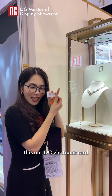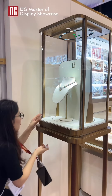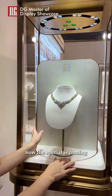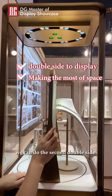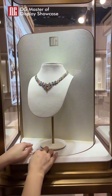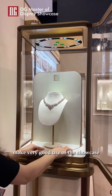It's our DC electronic card — use this one to open. When it opens, the special is coming. For the display, we can do double-side display for the jewelry. Something special for you, right? Double side. Make very good use of the showcase.